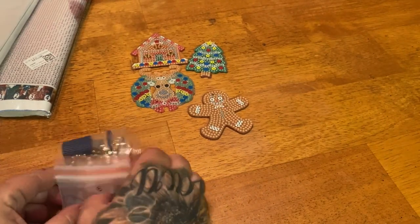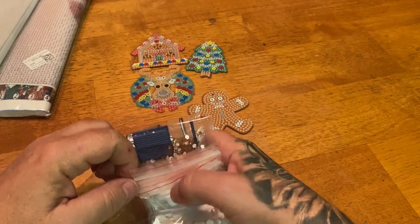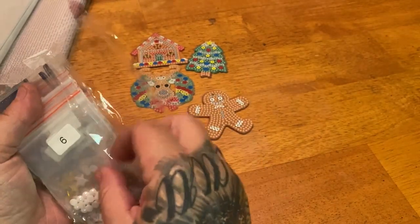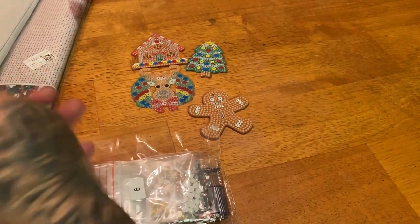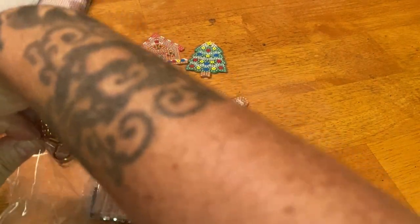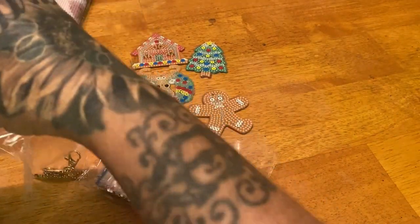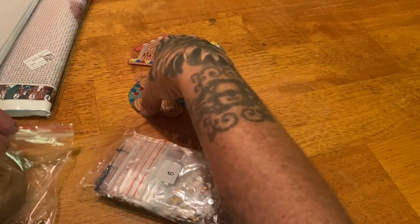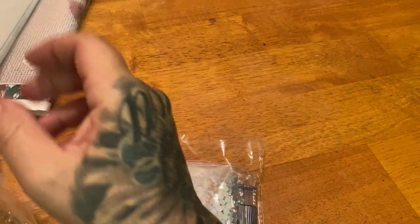With these keychains, I don't mix it up — I just pick a color and go to town, using it until all that color is used up for each one. I won't be working on these anytime soon because I want to save them closer to Christmas so I can put them on my tree. They also make great gifts — you could hook one to a present as well. Lots of fun and cool things you can do with these keychains.